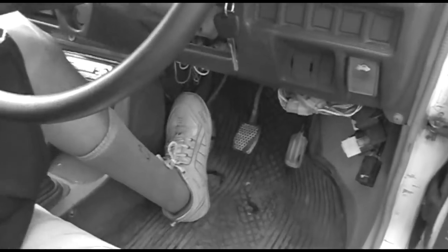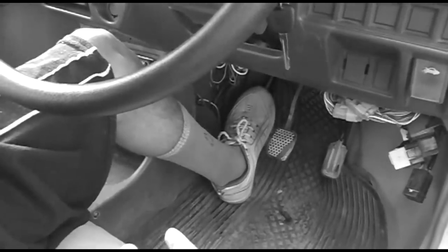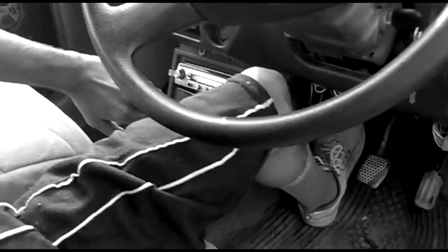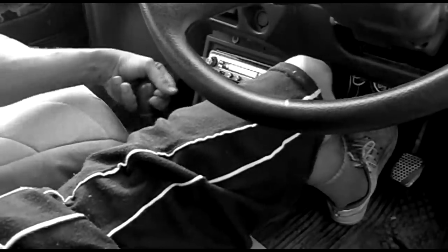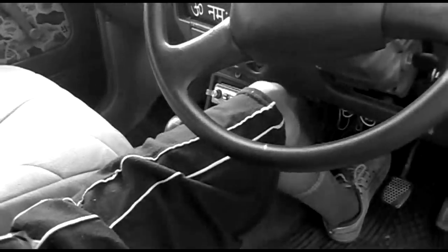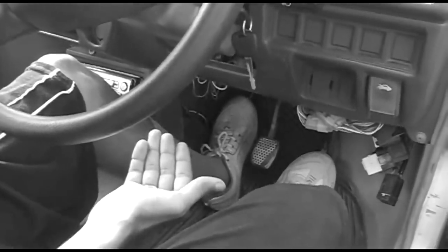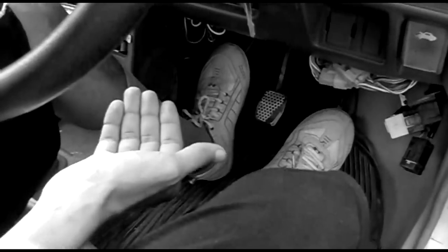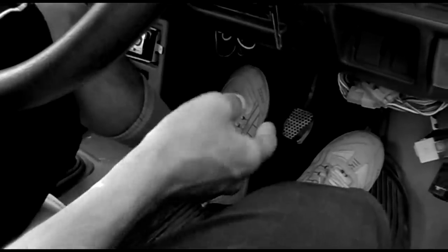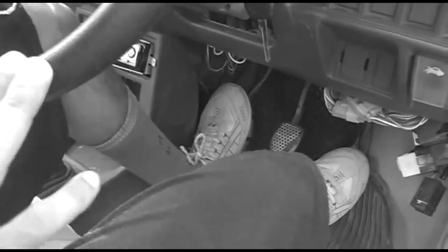First of all your legs must be on the clutch, and you have to start with the first gear. This is first gear — and you slowly take your foot from the clutch, and then you press the speed.